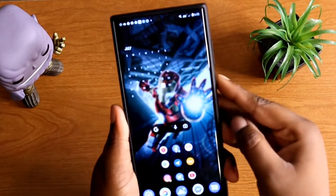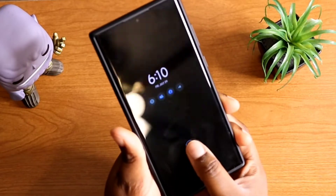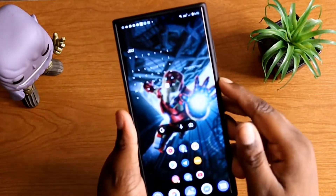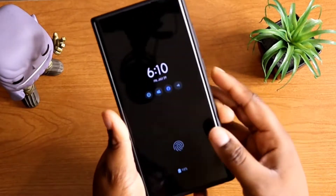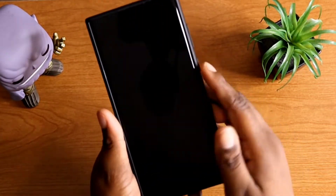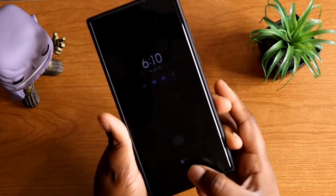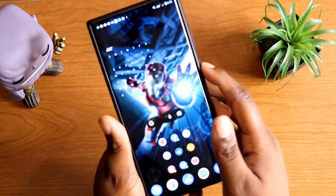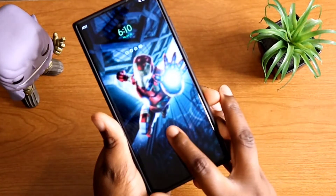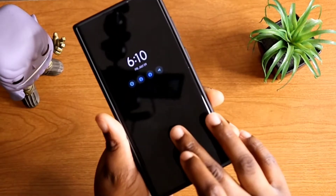Now all I want to do is get out of that, lock my phone, and I should be able to open it with my thumb — just like that. Then I should be able to use my index finger, and I also should be able to use my middle finger, just like that. So I have three fingers registered.